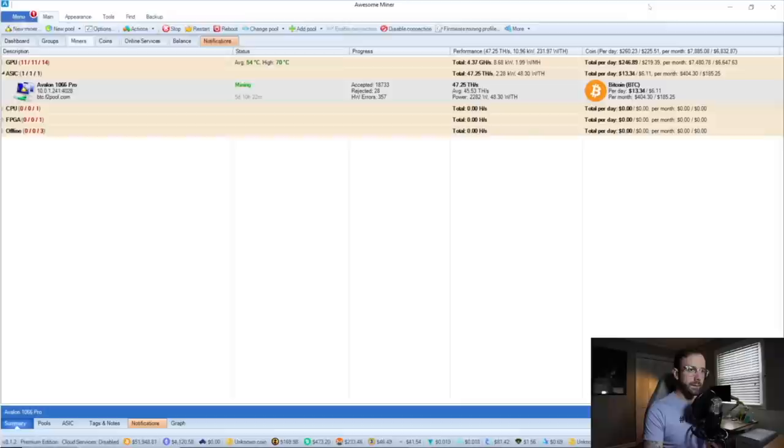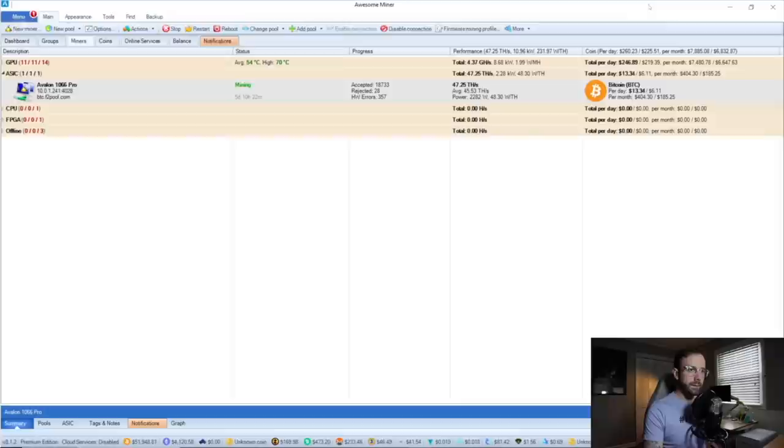Let's head over to Awesome Miner, which is what I use to look at how this ASIC is doing in profitability. You can see it's hitting 47 terahash on average, about 45 terahash per second, mining Bitcoin to F2 pool. With my electric rate, my revenue is $13 per day with Bitcoin close to $52,000 per Bitcoin right now. And then my profit per day is coming around $6 — which you're probably looking at and going, Mike, all of that for $6 in profit a day?